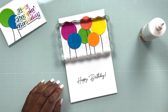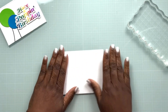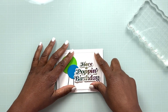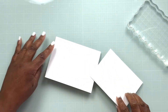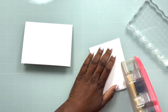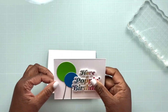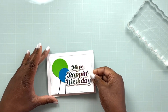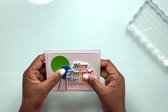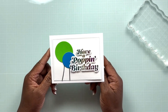We're going to place an acrylic block on top of everything to provide a little bit of weight to make sure everything adheres securely. We'll close the inside and now it's time to add the panel to the front of our card. I'm just going to add a little bit of tape runner to the back of this panel using my ATG gun, then turn it over and adhere it to the front of our card base. And with that, this card is complete! I love how the rainbow hot foil has a moment to shine against the white background of the card base.